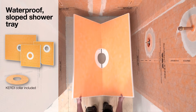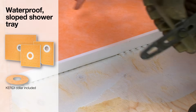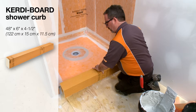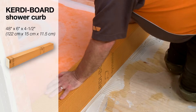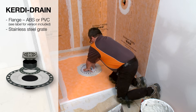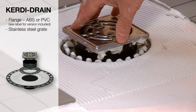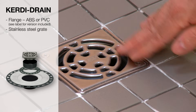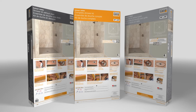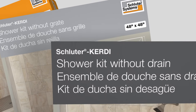All kits contain a KERDI Shower T, TS, or TT sloped shower tray with integrated KERDI waterproofing. The trays are available in a variety of sizes and configurations. You also get a KERDI Board SC shower curb, which is waterproof, lightweight and ready to tile. And finally, a KERDI Drain floor drain with an integrated bonding flange that connects to the KERDI waterproofing membrane on the tray. KERDI Drain accepts the included fully adjustable square grate assembly. KERDI shower kits are available in a variety of shapes and configurations; some kits do not include the drain or grate to allow for more flexibility in flange and grate selection.